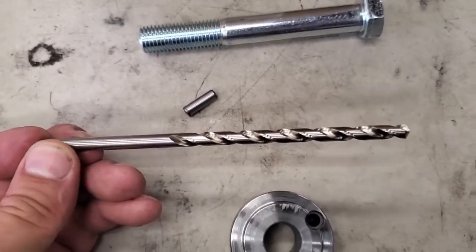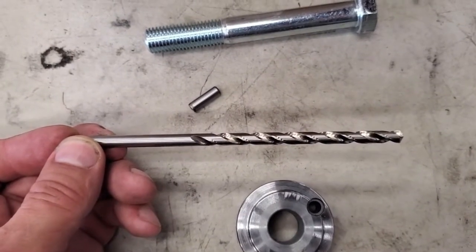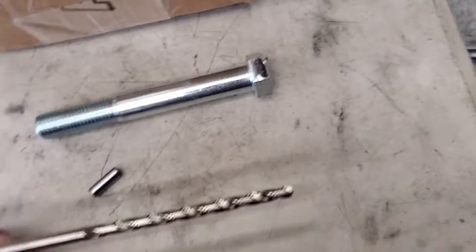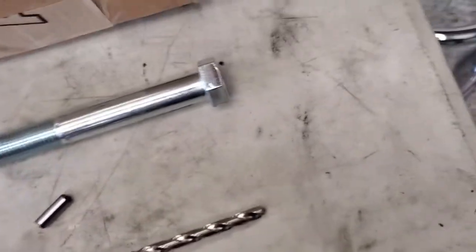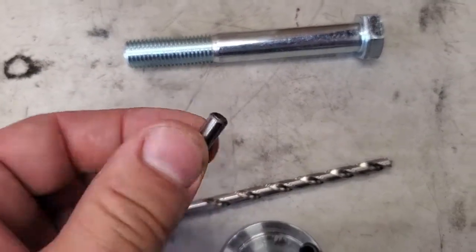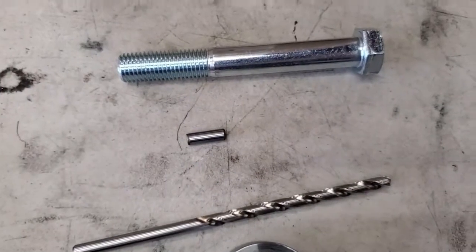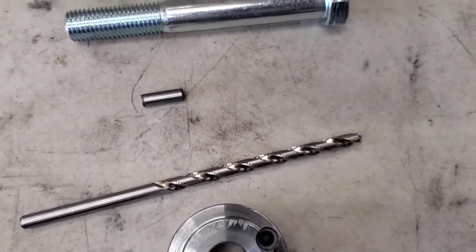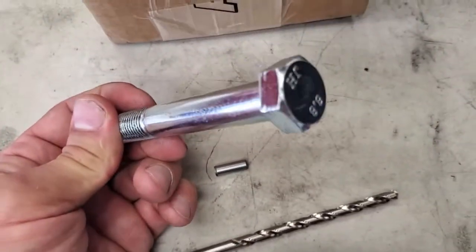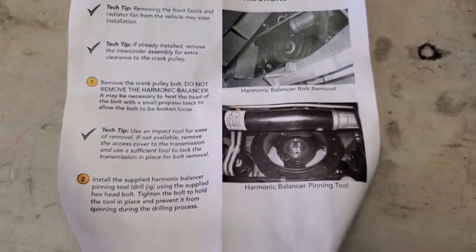They also included an extended drill bit. In the other kit the drill bit was a bit short and I really had to put it on the tip of the drill, but this one looks like it should be plenty long. They supply one dowel pin — for five bucks you can buy an extra — but I'm just going to install one dowel pin opposite the keyway on the crank. It looks like they also supply a high-quality bolt to hold the jig in place while you're drilling, and they have some pretty good instructions.